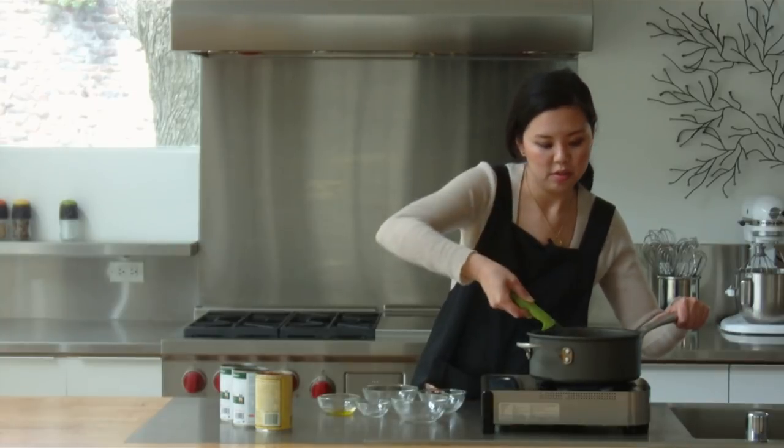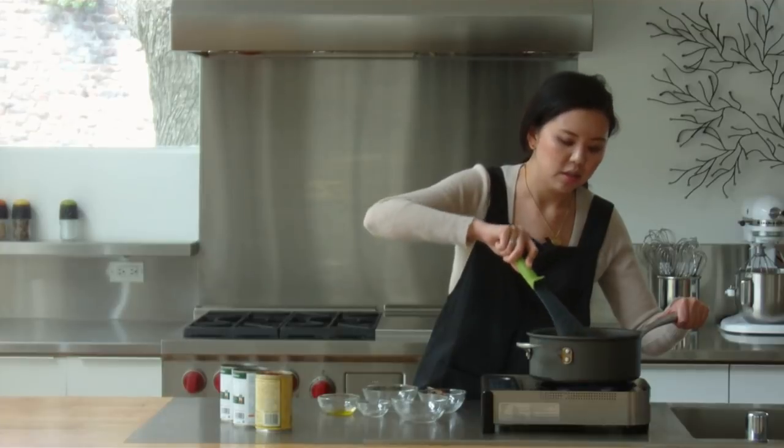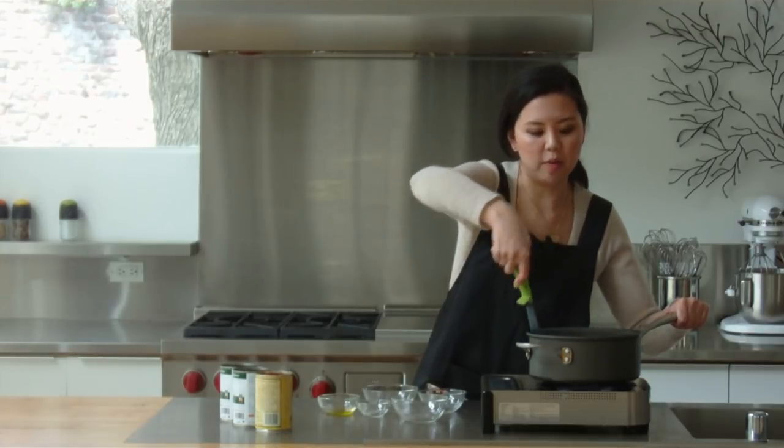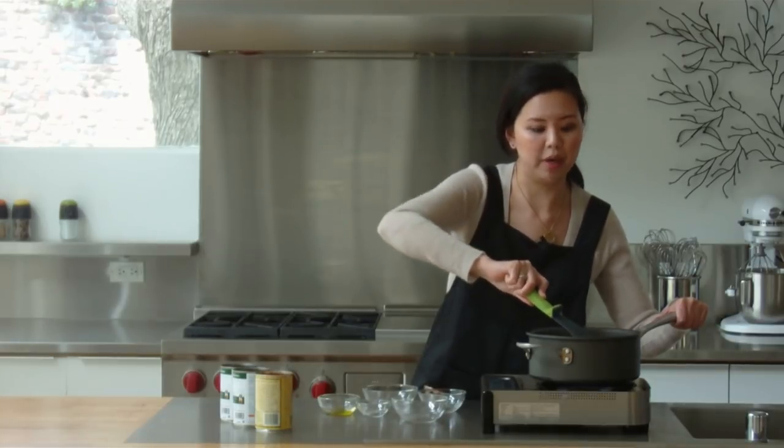Caramelizing also brings out the sweetness and helps to reduce the cooking time once the liquids go in. Having your vegetables cut into small pieces and letting them caramelize first will speed up the cooking process.